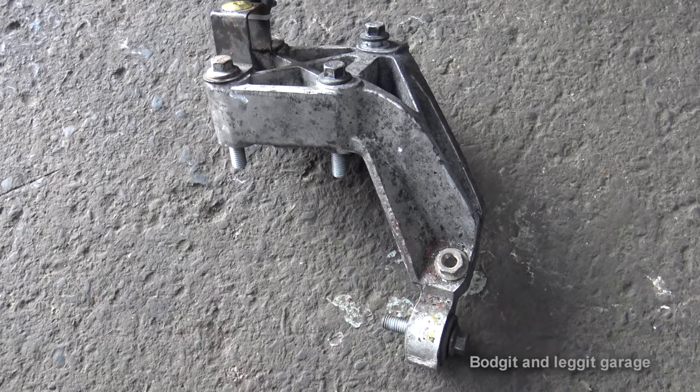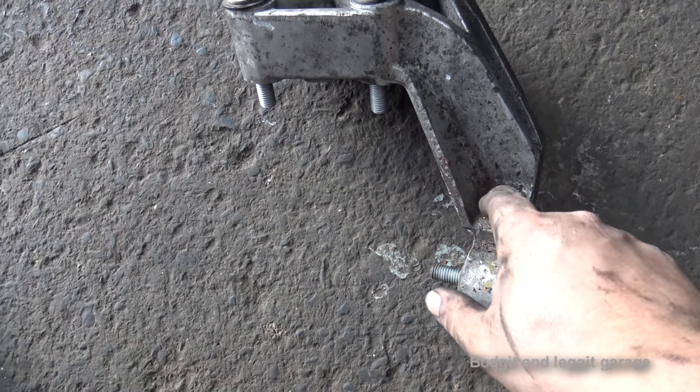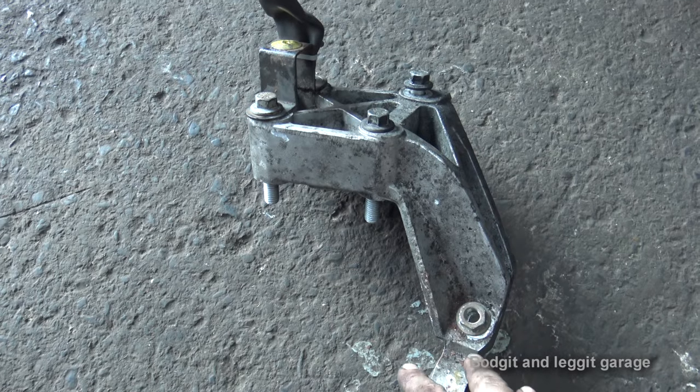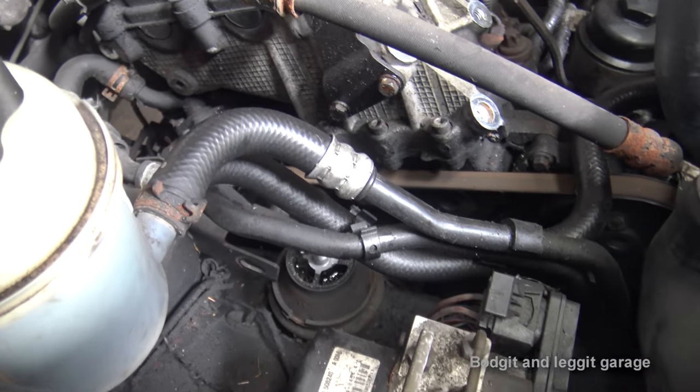The engine mount needs a 15mm bolt, a 19mm nut, and four 15mm bolts to remove. As you can see, we've got our jack supporting the engine and we've actually lifted the engine slightly.